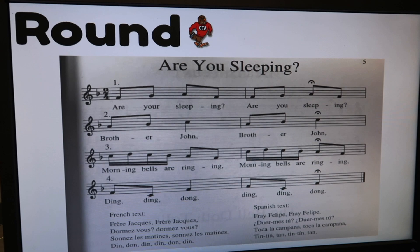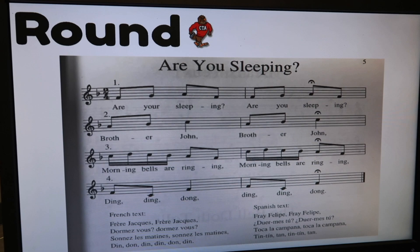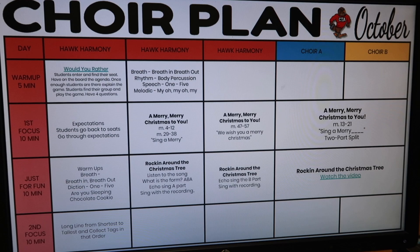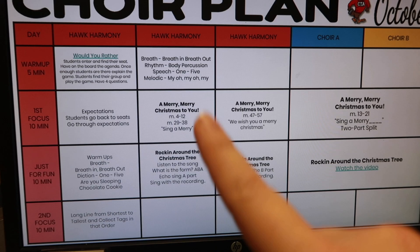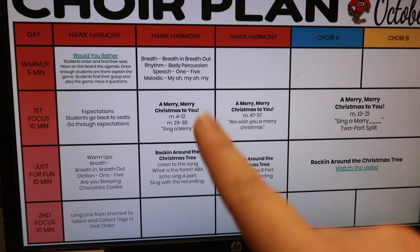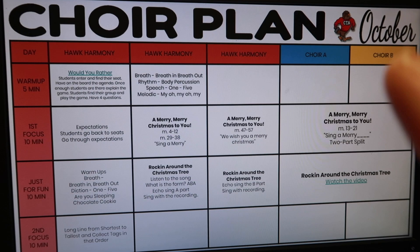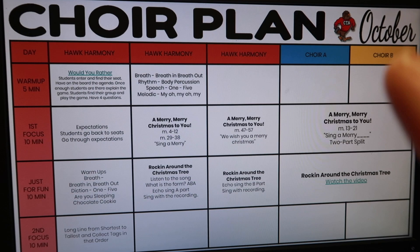I also remind them that choir only costs your voice — I feel like some kids still don't understand what choir really is until they're in it. Then I did the one duck warm-up and other warm-ups. I didn't get to everything, but I had planned 'Are You Sleeping' as a round and 'Chocolate Cookie' from the Young Singers book. Finally, my plan includes splitting the group into Choir A and Choir B so for harmony songs I can focus on each half separately on different days.